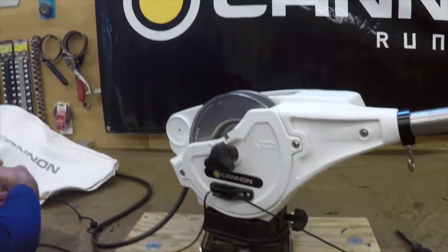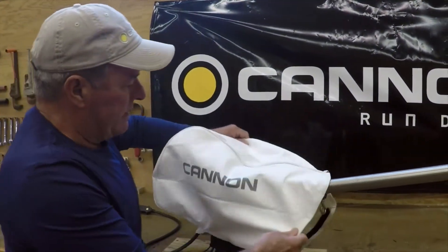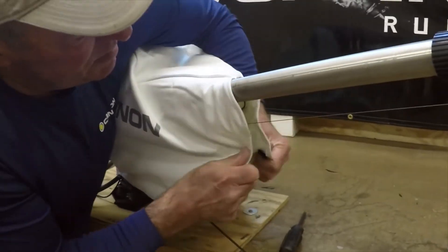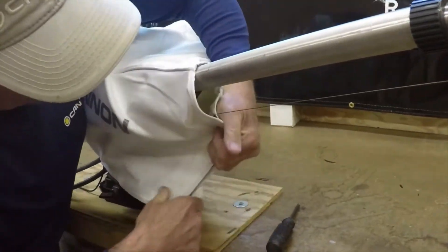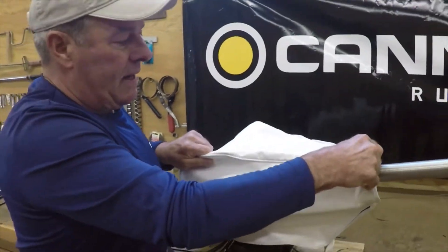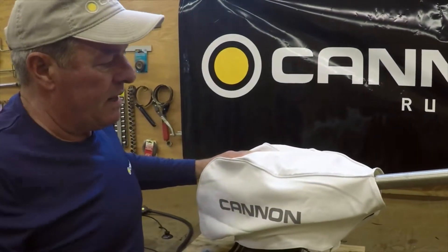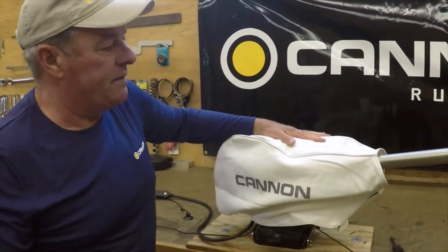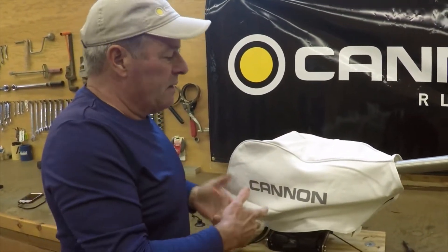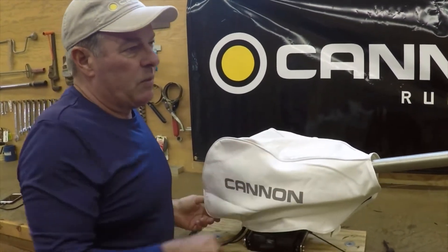Once you have it all cleaned up, I highly suggest utilizing a Cannon cover. They're easy to install — you can just put them on as simple as that, and they Velcro right on there. You might think Velcro isn't going to hold on the highway, but it does. I've gone up and down many miles of highway with Cannon Downriggers with these exact covers on. When you get to your fishing spot and take them off, you don't have a bunch of bugs and dirt on. They really work great.